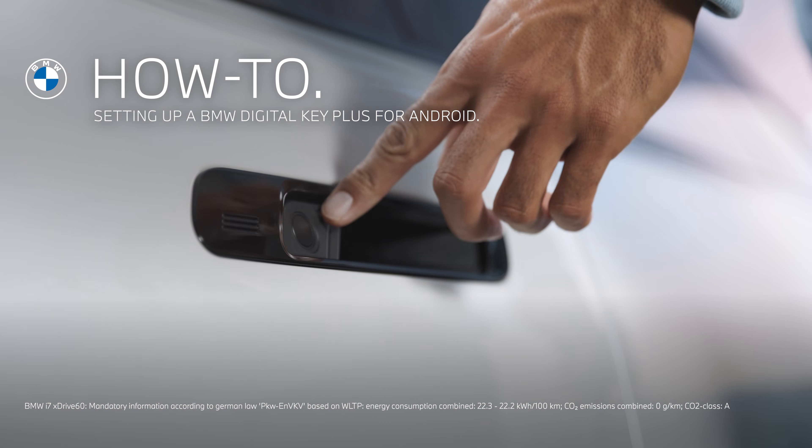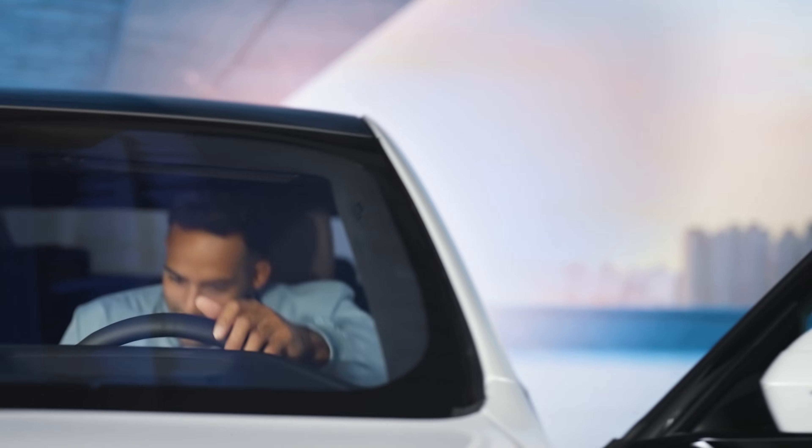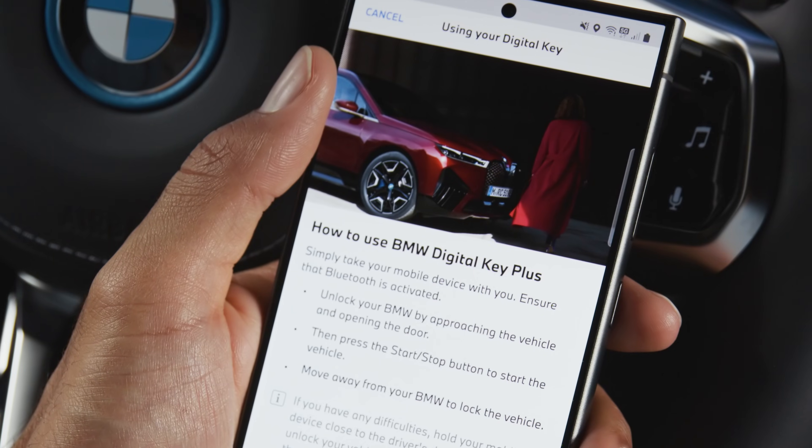The key to convenience — physical key? Not for me. Use your smartphone instead to unlock, lock, and start your BMW with the optional Comfort Access and the BMW Digital Key Plus.